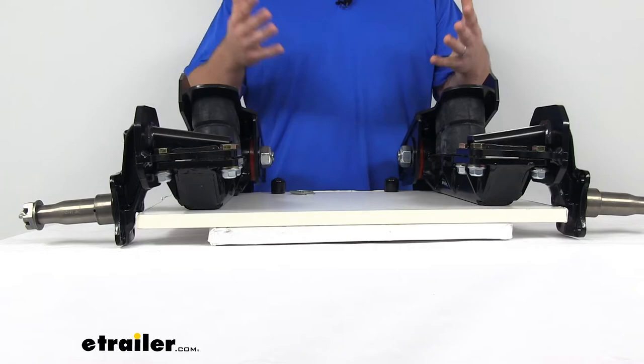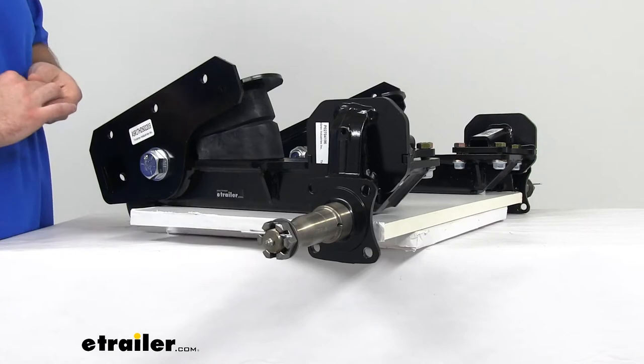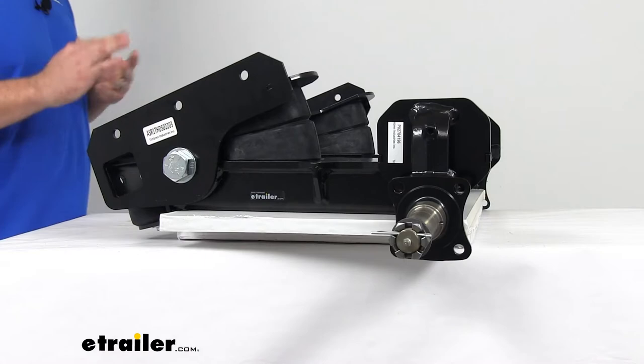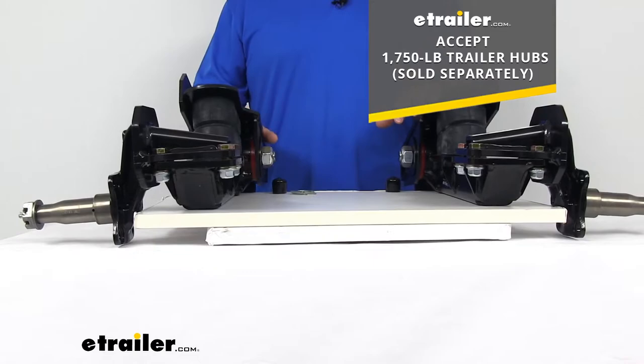They do have a built-in camber and toe to help your trailer track straight, which is going to help reduce the wear on your tires. Here on the side, you can see we have a 4-inch lift EZLube spindle that's going to be the same on both, providing great ground clearance. The EZLube feature has a Zerk fitting right here on the end, so we can easily add grease without having to remove the hub. This comes without hubs, so you will have to purchase those separately — it will accept 1,750-pound trailer hubs.